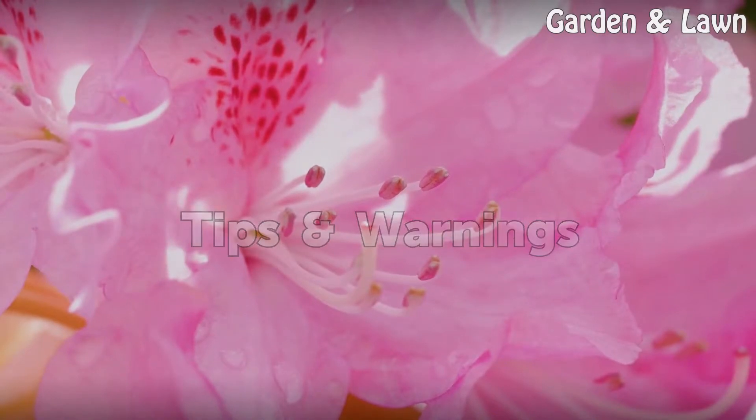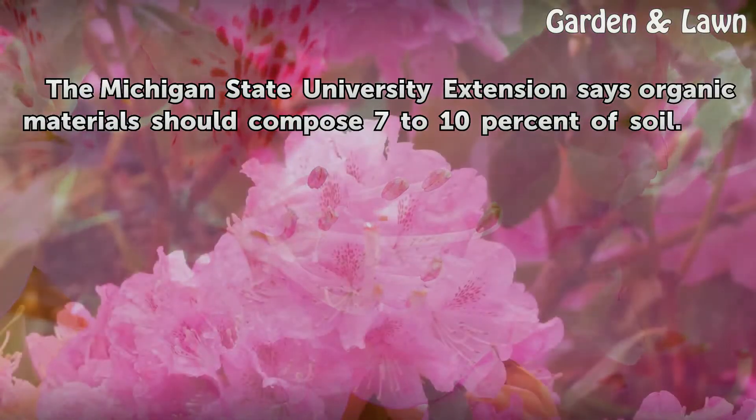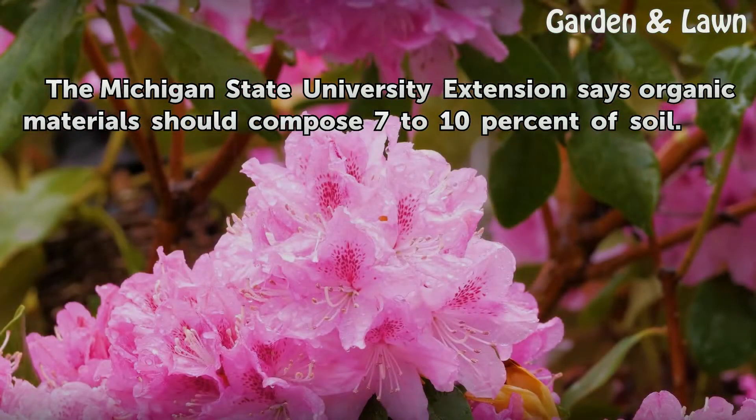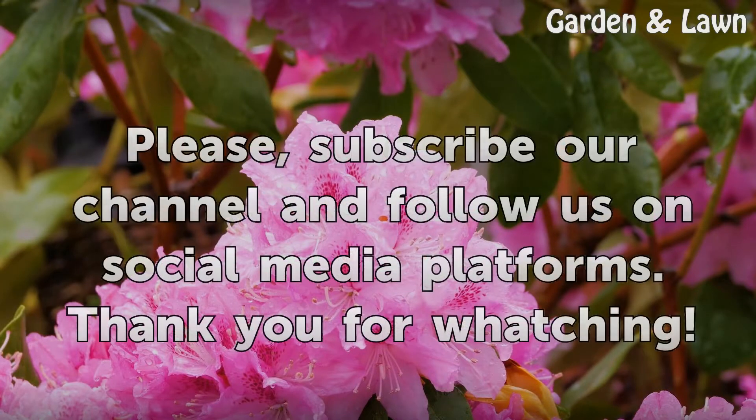Tips and Warnings: The Michigan State University Extension says organic materials should compose 7–10% of soil.